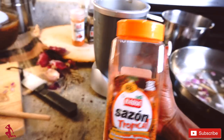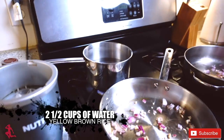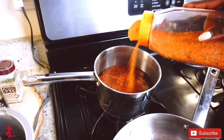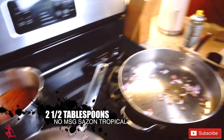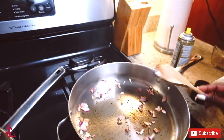This is the seasoning I like to use. This should take no longer than 30 minutes to cook everything. I'm adding two and a half tablespoons of the sazon.